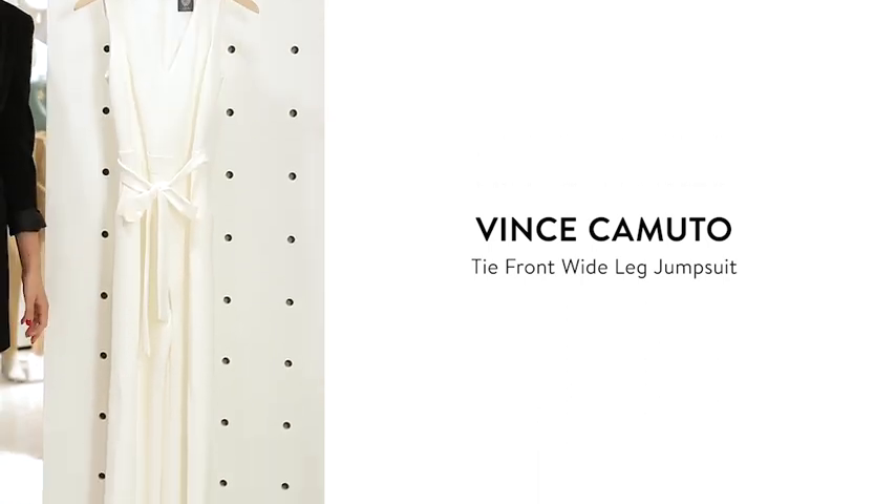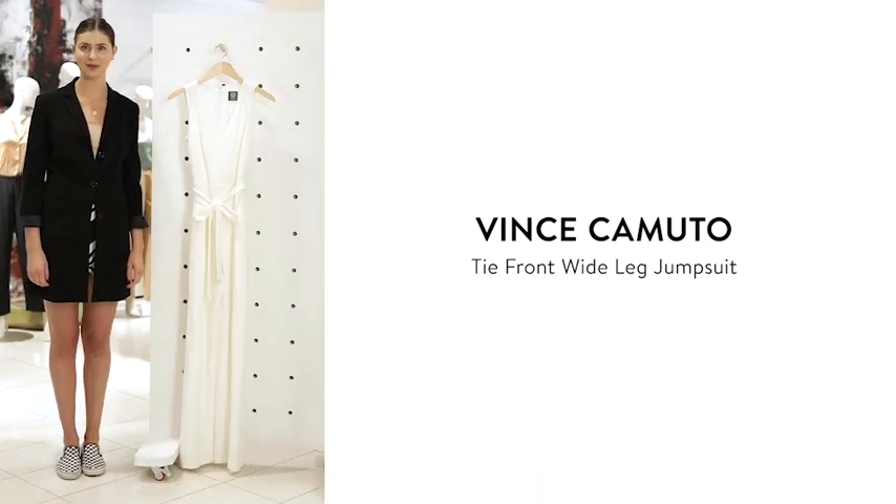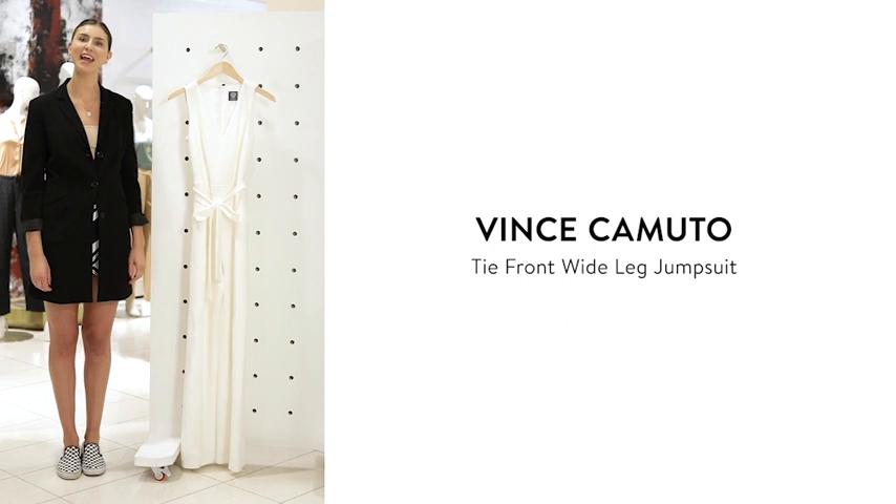This jumpsuit is fitted through the bodice and has a relaxed longer leg. I would pair it with a pointed toe pump and simple gold accessories for an upcoming work event or gala.